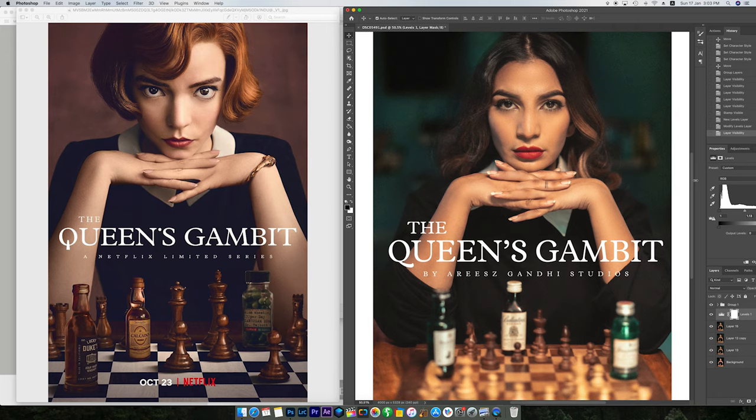Voila! Nice, isn't it? That is the final image of the Queen's Gambit poster recreation. I hope you liked it and my process of shooting and editing. If you have any questions, please leave a comment. If you liked this, give it a like! You can follow my photography work on Instagram, and until next time, keep shooting.